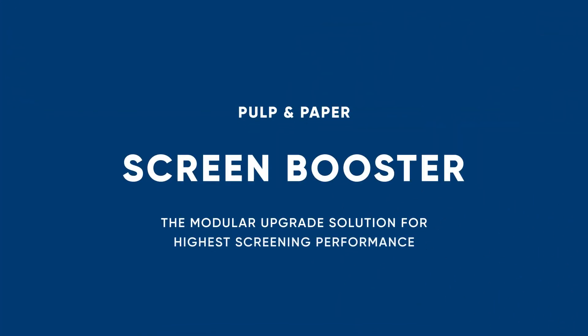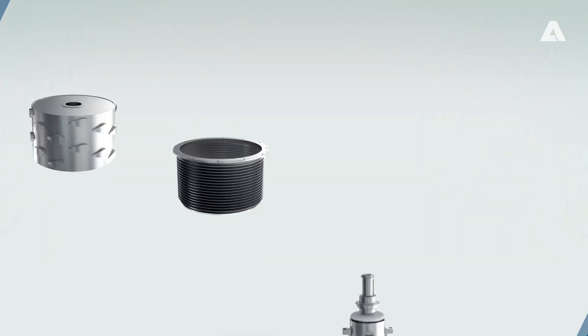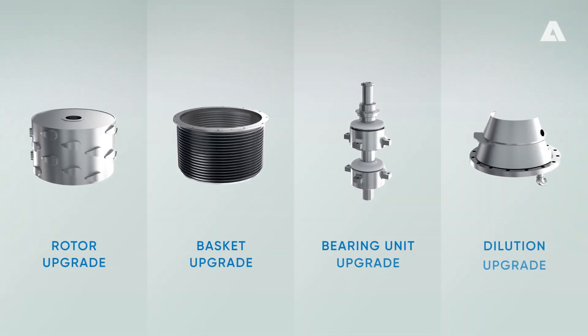Introducing Screen Booster, the modular upgrade solution for highest screening performance. Boost your screens to the max and optimize your profits.